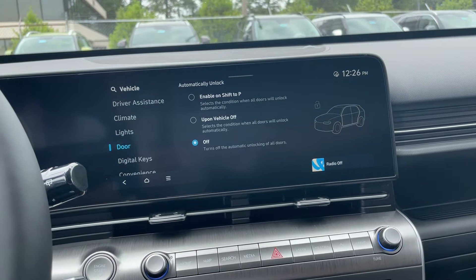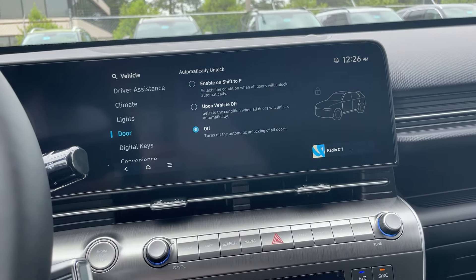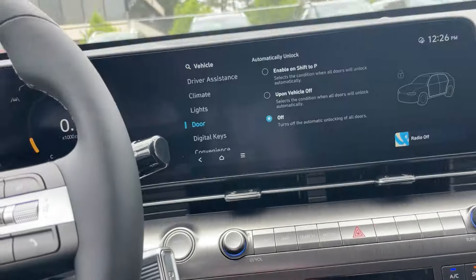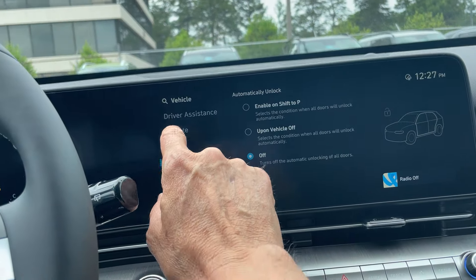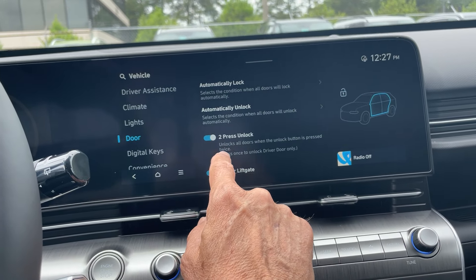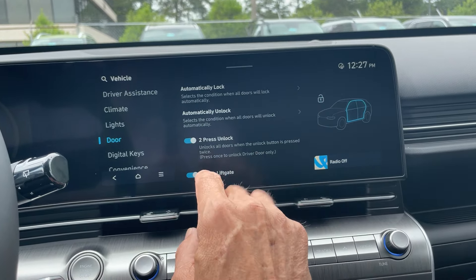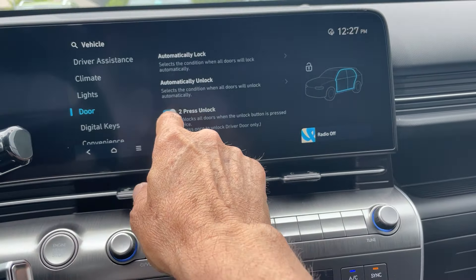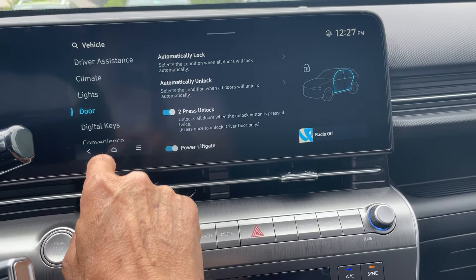By the way, this is a shift-by-wire on the new ones. Let me go back to the home. I want to show you one other thing: the two-press setting. Two presses of the unlock button unlocks all the doors when pressed twice from the outside. I'll demonstrate that, but you do want to hit the two-press option here.